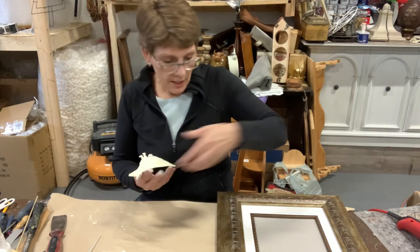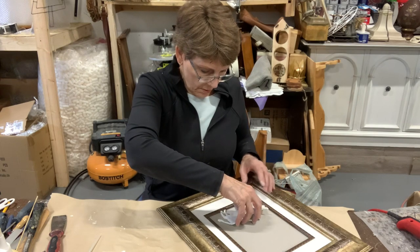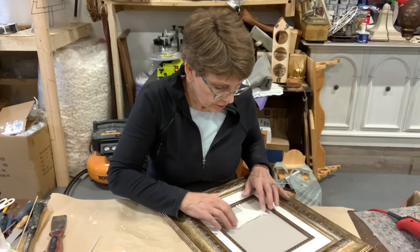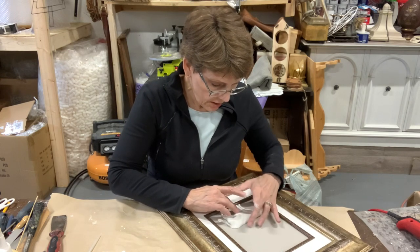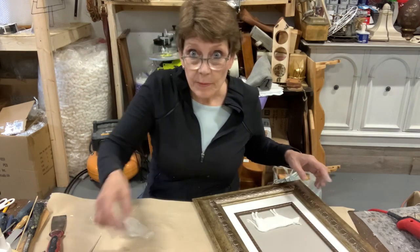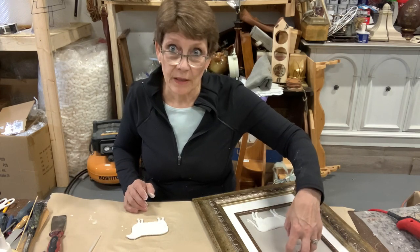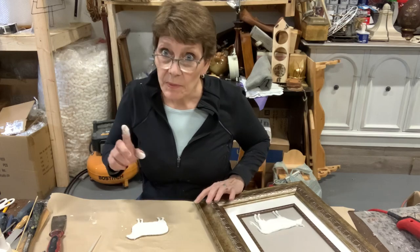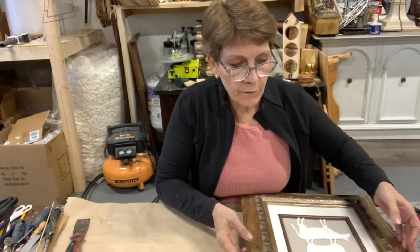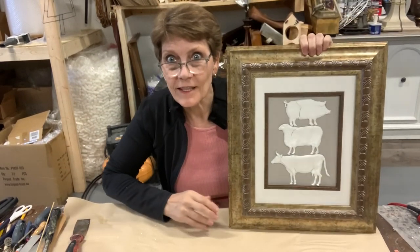I'm going to take my cow and center him with his feet on the ground — he's super cute. Then comes my sheep, glued with his feet on the cow's back, and then the pig with his feet on the sheep's back. Both of my frames are dry now, and this is what they look like — so cute.